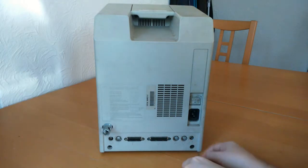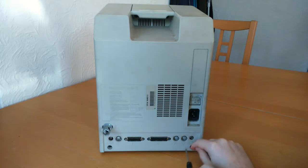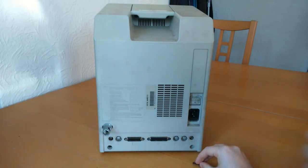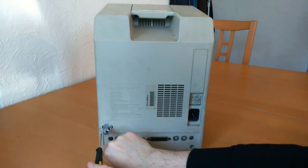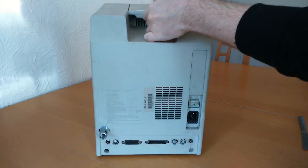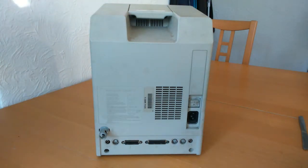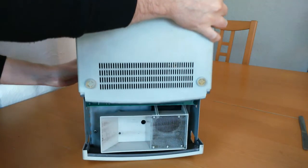First of all, I need to remove the back cover. This is held in place to the front frame and the chassis via four Torx screws. The screw holes are quite narrow, so I need a slim-sized Torx screwdriver — ideally one that is magnetised at the tip, as the screws are fiddly to get out even once undone. I need to tip the unit for them to drop out. Now that the screws are off, I can remove the back cover — it should just slide off.